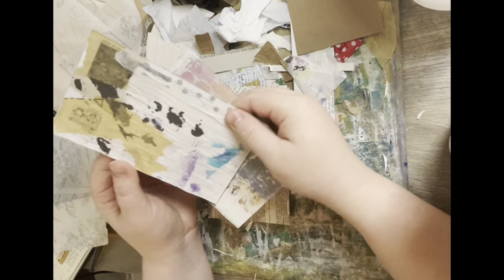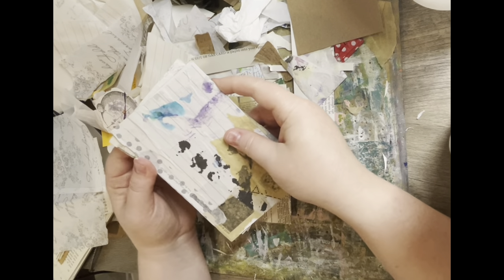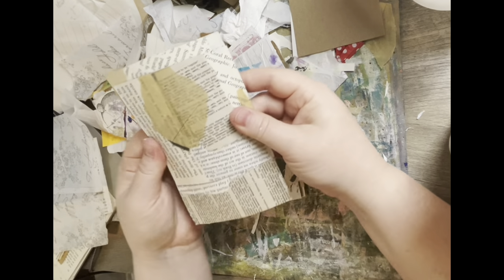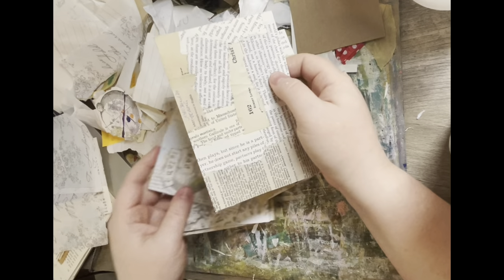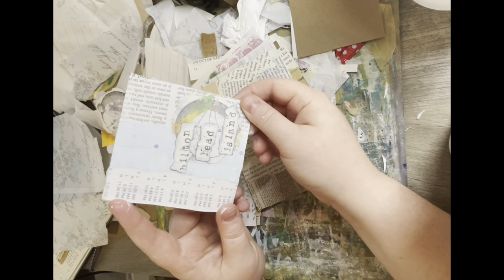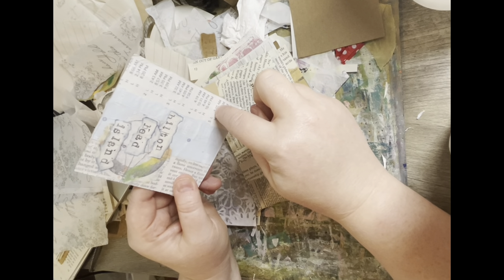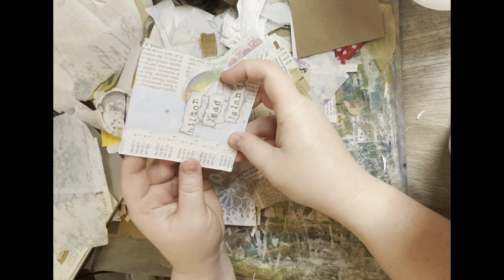I've been using up just scraps of things that I want to get rid of, layering with matte medium. Literally almost all of the Folger's Black Silk boxes are used up, so I am just kind of collaging this stuff. This is one I'm going to probably add to — it says Hilton Head Island because I live right outside of Hilton Head Island and I wanted to add something on it. I really liked this one because it has from February some of the high tide and low tide times, which is kind of fun.